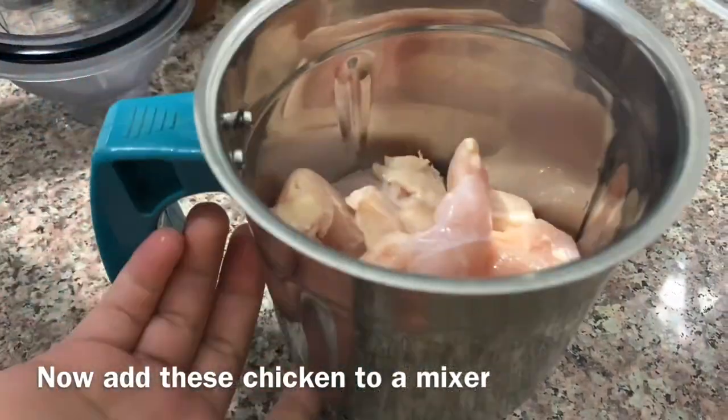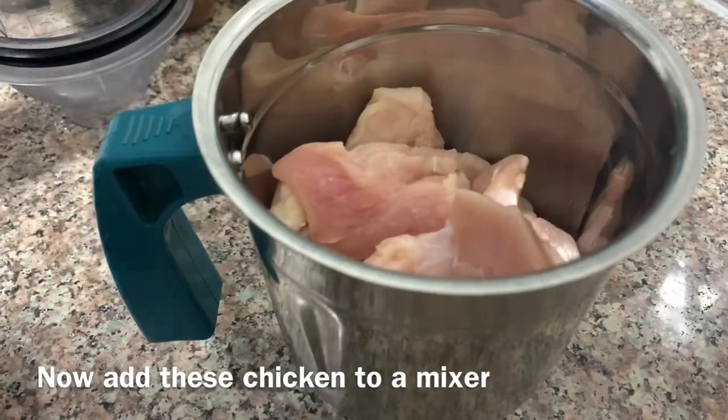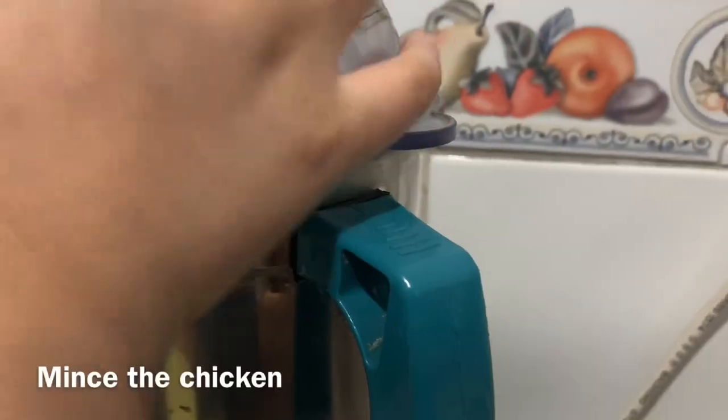I am going to grind this chicken and mix it well. I will put the chicken in the grinder for 3 to 4 minutes.